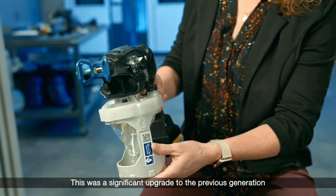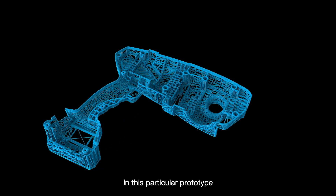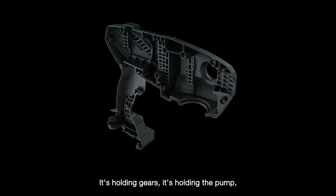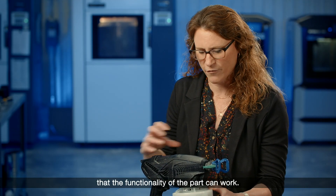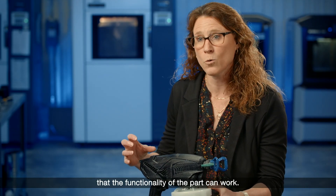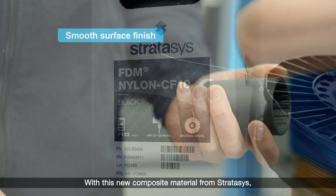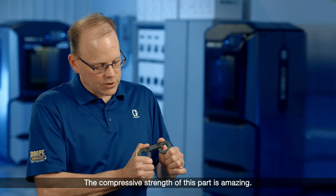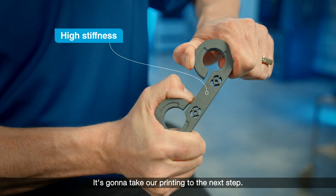This was a significant upgrade to the previous generation handheld airless paint sprayer. The 3D printed clamshell that we have in this particular prototype is a highly functional component — it's holding gears, it's holding the pump. It has to have the rigidity, durability, and robustness so that the functionality of the part can work. With this new composite material from Stratasys, the surface finish is phenomenal and the compressive strength of this part is amazing. It's going to take our printing to the next step.